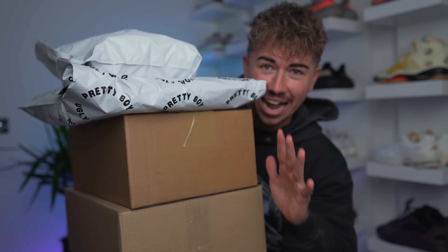I am hyped for today. Today we are finally taking a look at one of the most anticipated sneakers this year. I've also got a bunch of sneakers that I've been dying to take a look at. Let's not waste any time and jump straight into it.